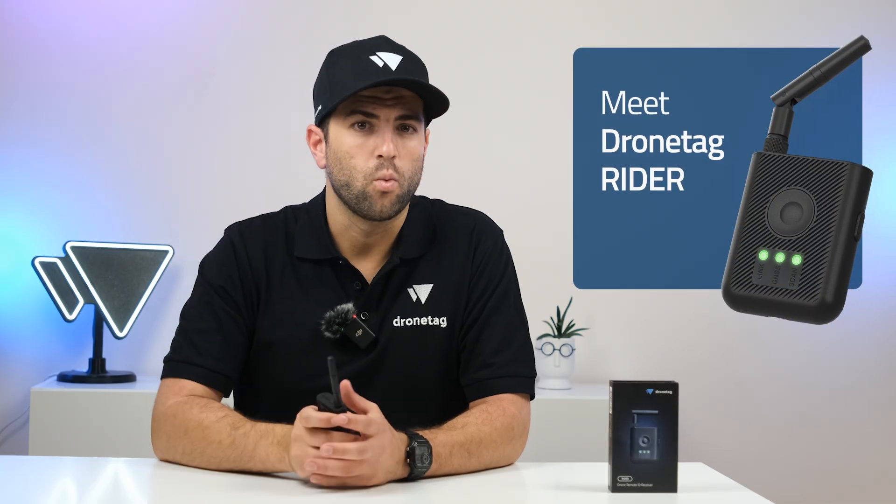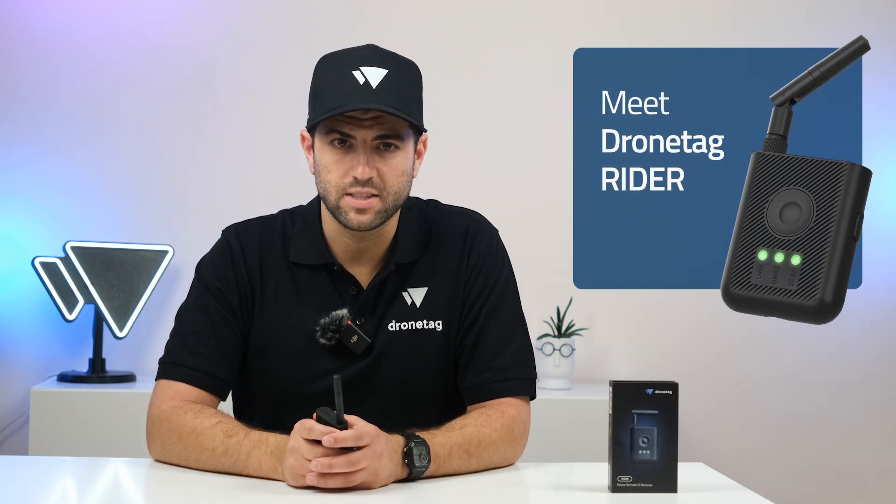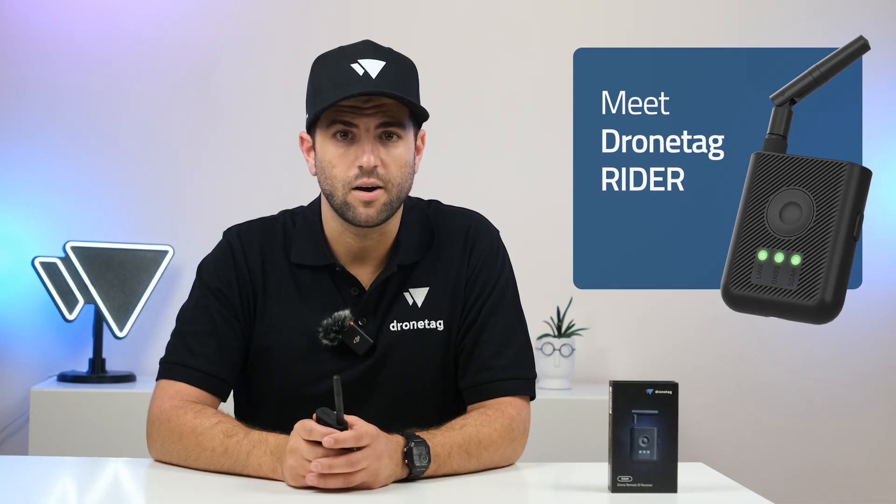Hi everyone, my name is Tom. I'm checking in from DroneTag and today I'll walk you through the key features of DroneTag Rider, what it's designed for, and why we believe it's the most capable device of its kind on the market.